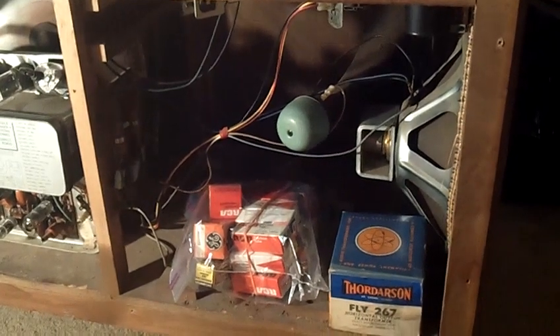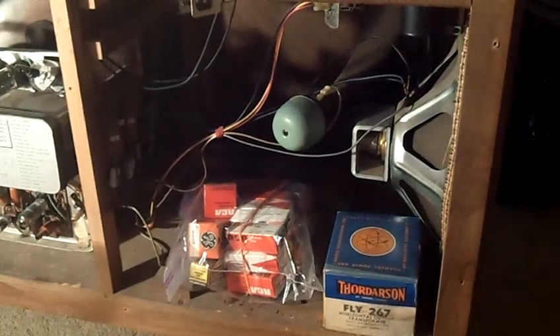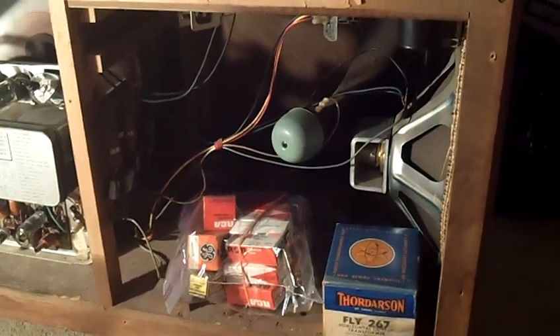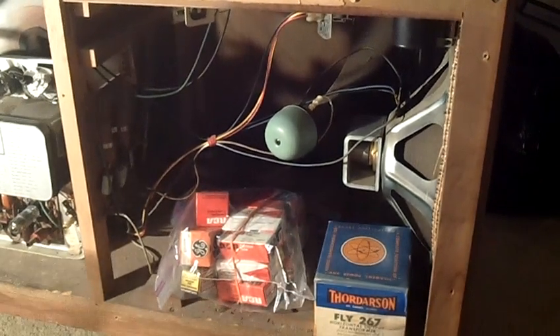What we have here is a Magnavox black and white combo. The combo is a reference to the fact that it has a radio — AM, FM, stereo — a phonograph, and a TV all combined into one unit.